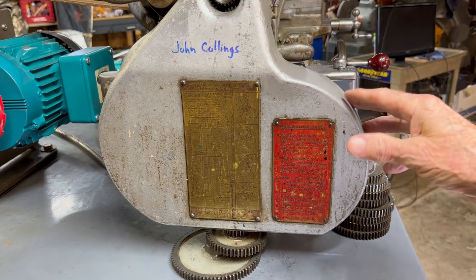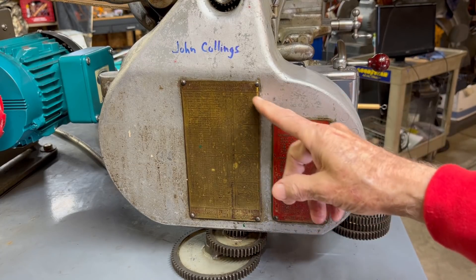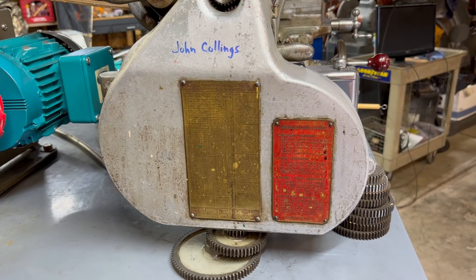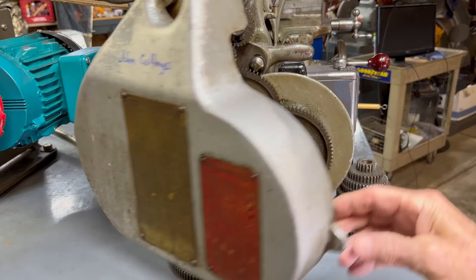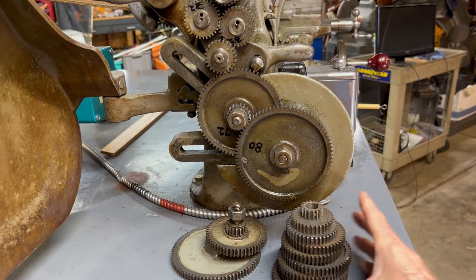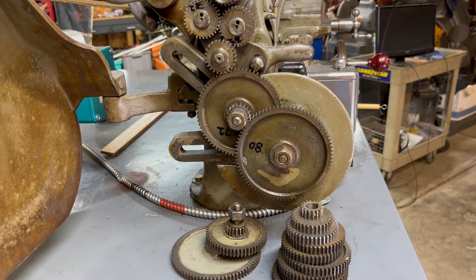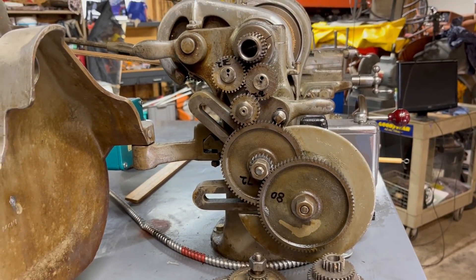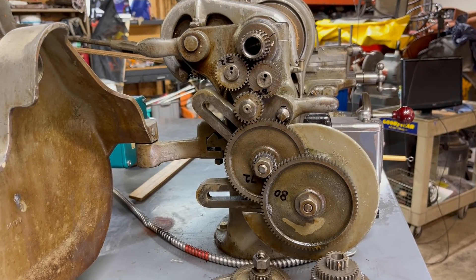Looking at the machine from the end, there is a brass tag here, and that is also shown in the book 'How to Run a Lathe' by South Bend. I will be making a video showing how to change the gears. There are the gears looking at them from the end, and here are the change gears that can be switched around according to that chart. I know that was a little bit hard to read — this takes a lot of time to do.